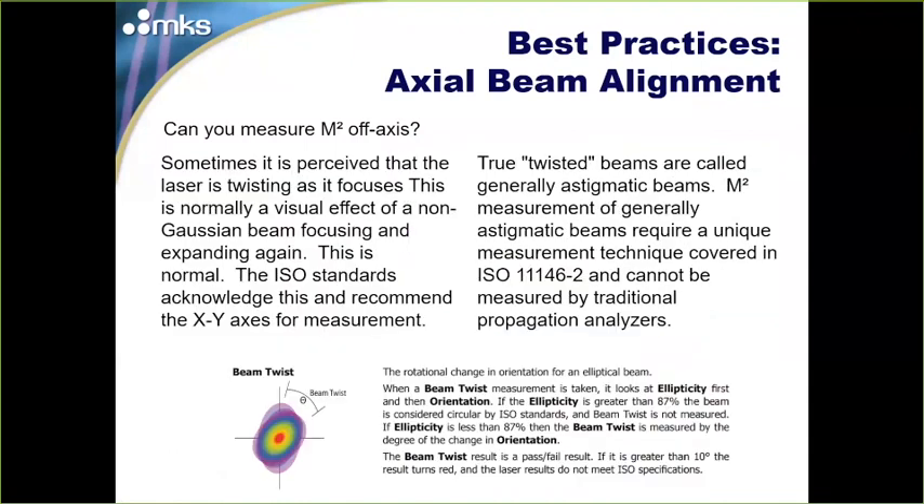Sometimes it appears the laser is twisting as it focuses — this is normally a visual effect as non-Gaussian beams start focusing and then expanding again. True twisted beams are called generally astigmatic beams and are not very common. Most lasers are simple astigmatic and work well with traditional propagation analyzers like BeamSquared. BeamSquared features a beam twist result to help determine if a truly twisted beam is present. If it is, you need ISO 11146-2 measurement techniques, which cannot be done with traditional propagation analyzers like BeamSquared.